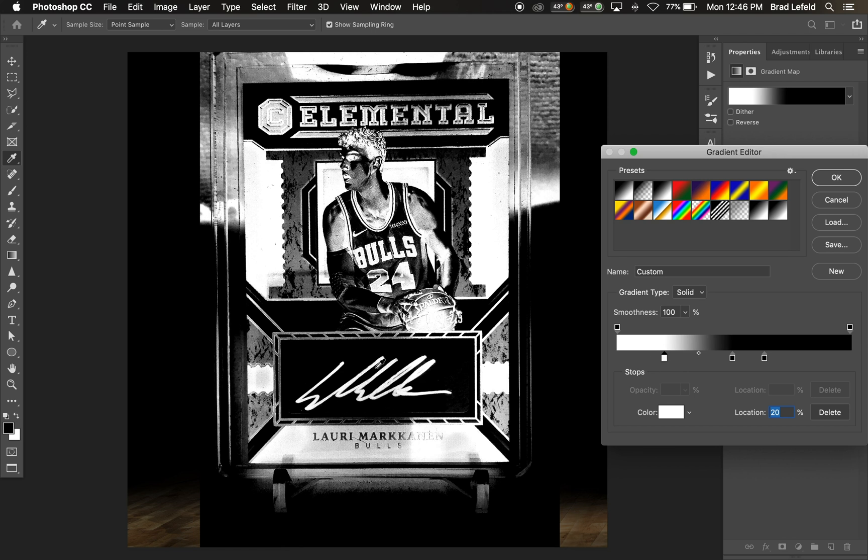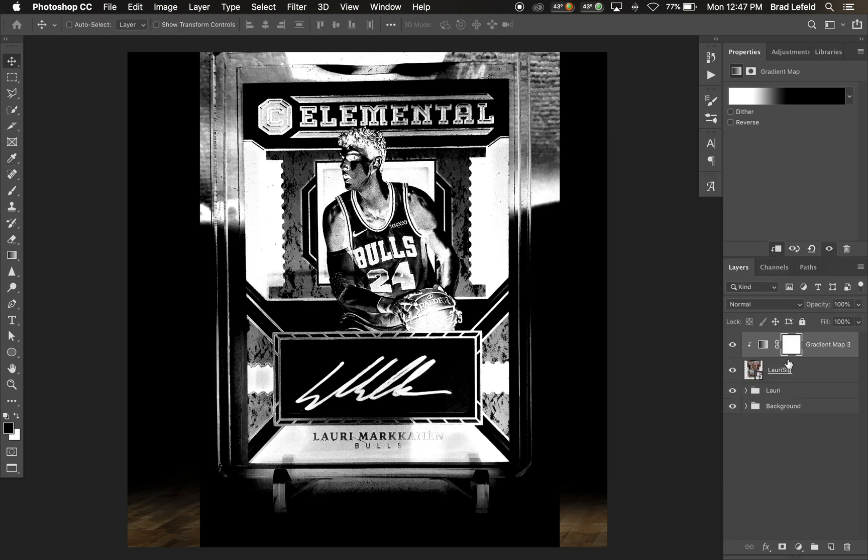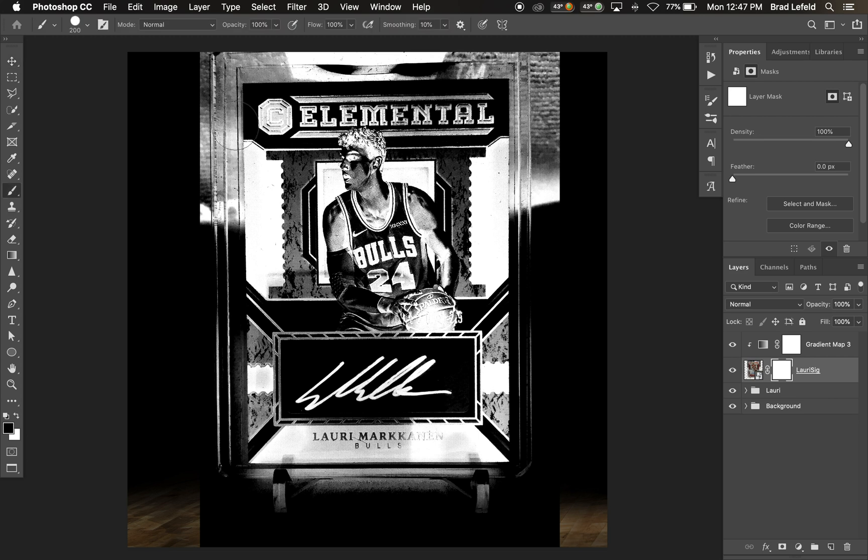I'm going to move the white a little bit so there's a lot of contrast — a clear black layer behind the white. Then I'll hit OK and mask out all of this.